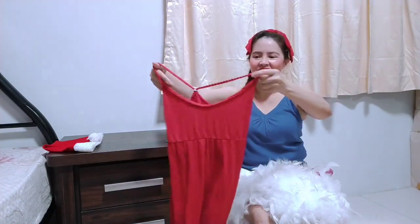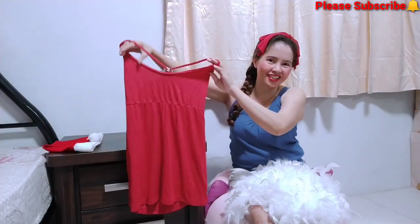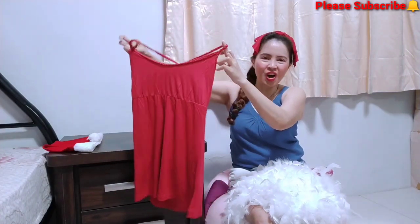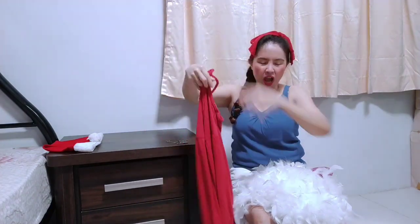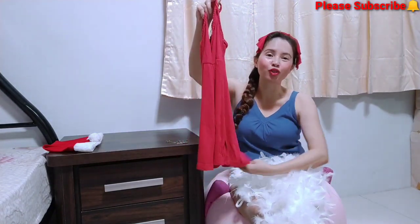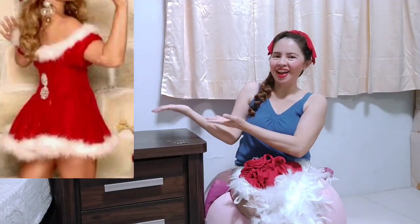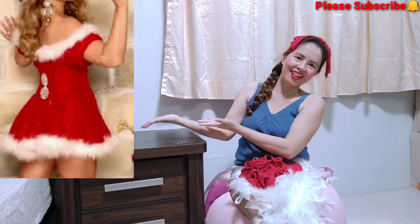This is the mini dress I have. Look at it, guys — it's a mini dress. It's very cute! So I will put this one around the bottom. I want to copy — look like this, something look like this.